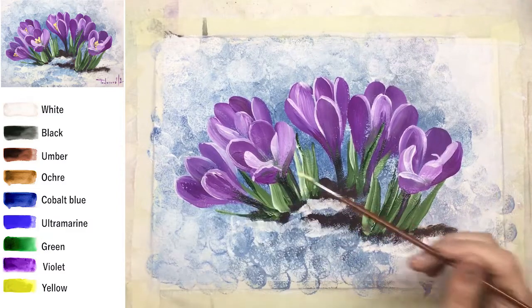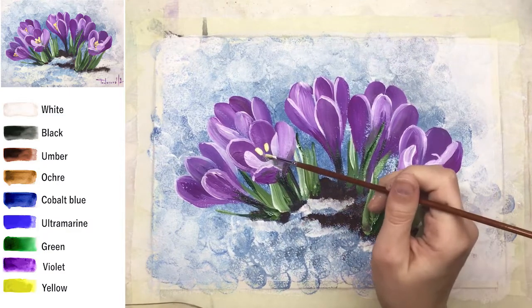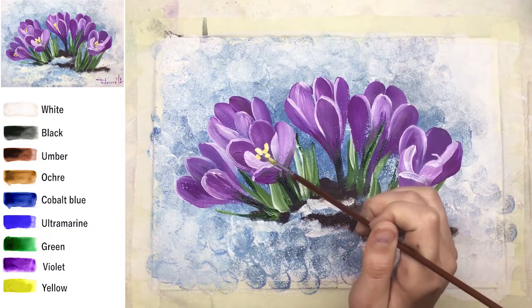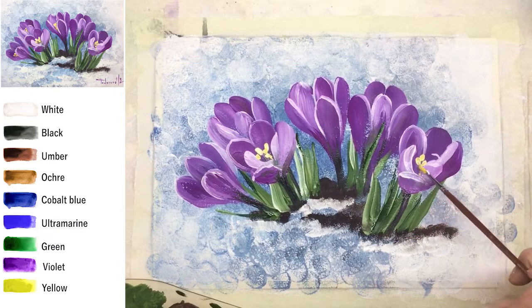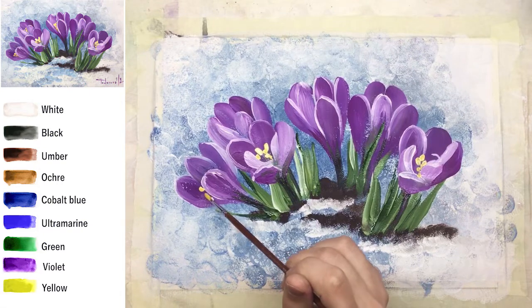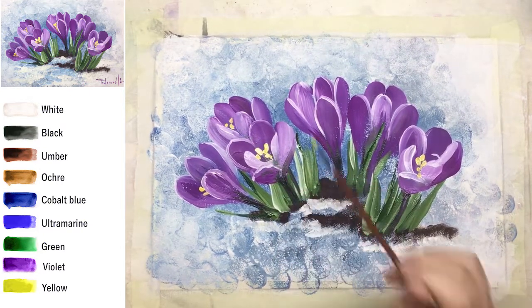Very important and fresh details on our crocus flowers are the stamens. Crocuses have a very light yellow — I recommend mixing it with white for better coverage, because we have dark shaded violet underneath, not everywhere, just a little bit.